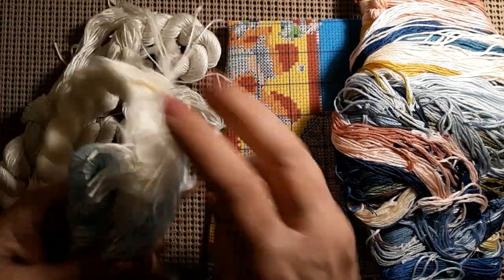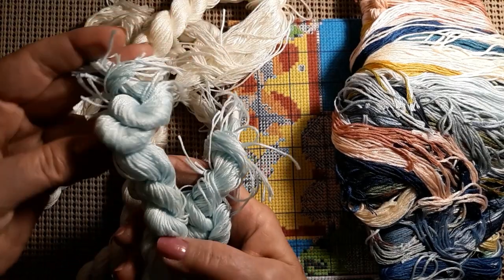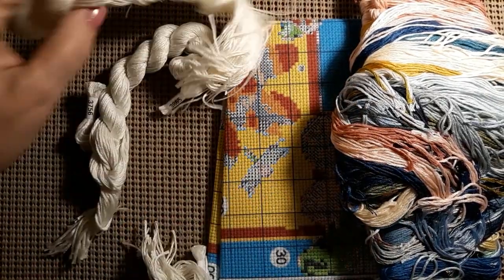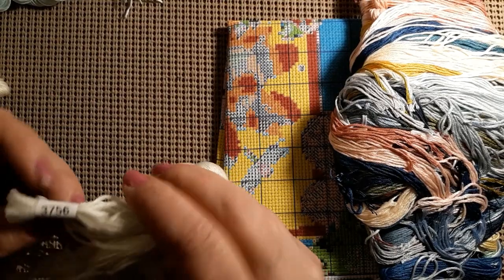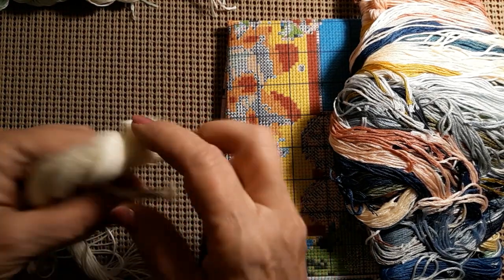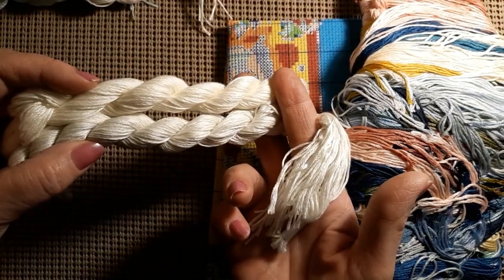So it comes with two hanks of DMC 3761 — that's a beautiful seafoam blue — and then three of DMC 3865 — that's the background. And then one of DMC 3865, but with kind of a green tone to it compared to the cream-looking one. So there's lots of extra background threads.